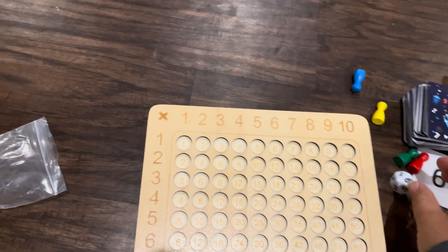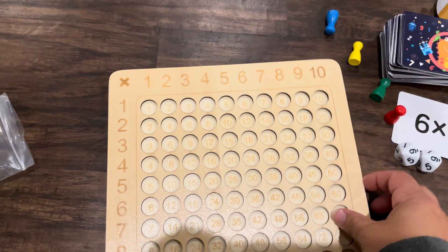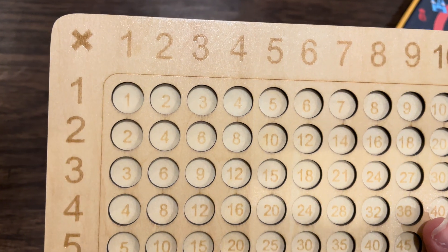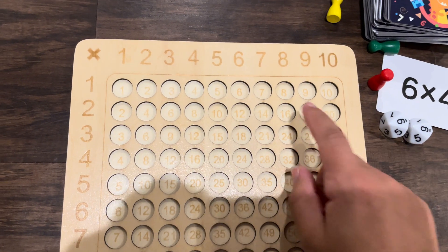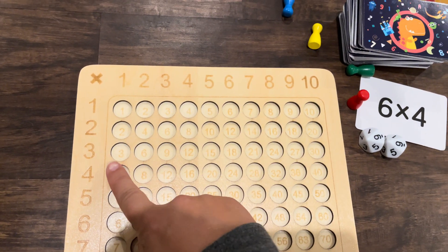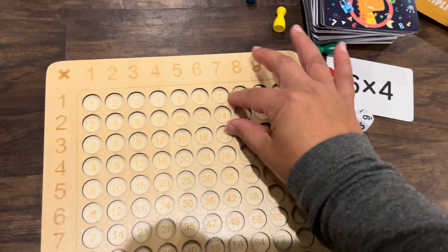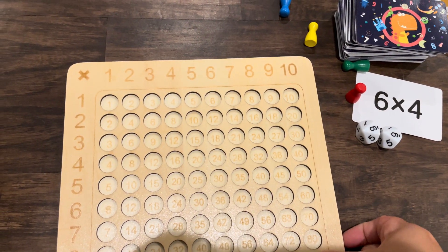The game board itself is nice and seems sturdy. The holes are great for actually putting the pieces into and getting them in. If you look closely, you can see that the equations are all written on there, so you would follow like seven times three — you could do seven and three and see where they meet to find your 21.